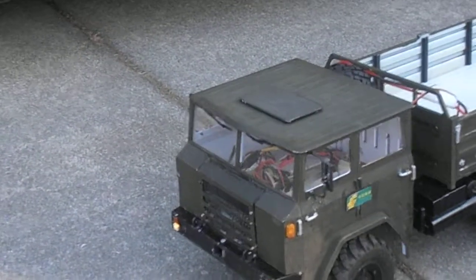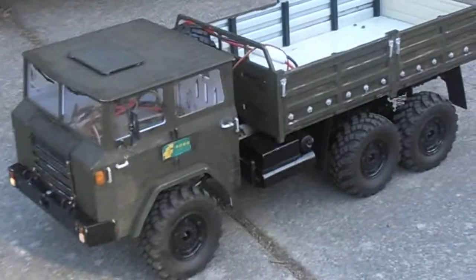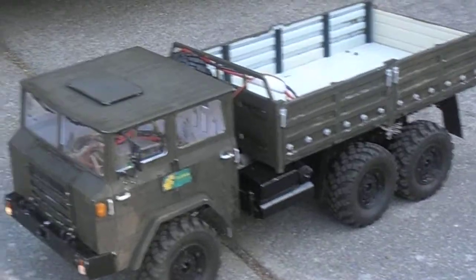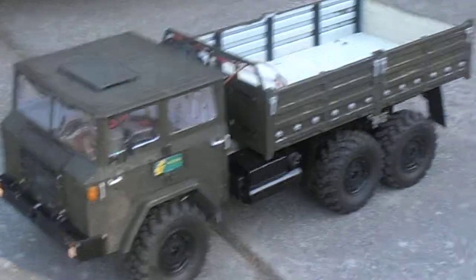Starting in the 1960s, the French invested in China and Berliet opened up a factory in Shang-Chi city in Sichuan province.